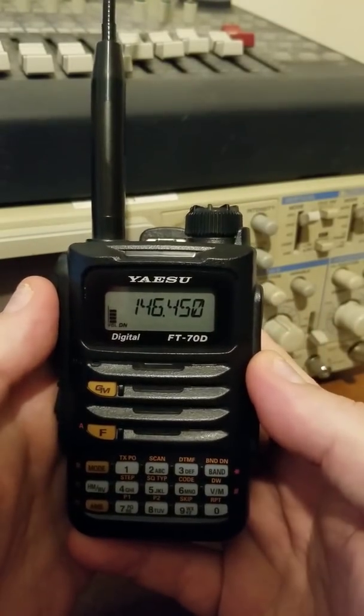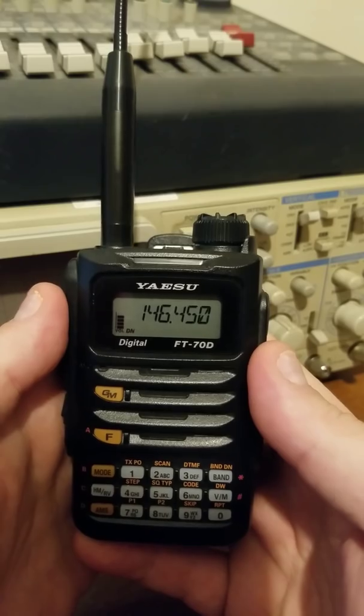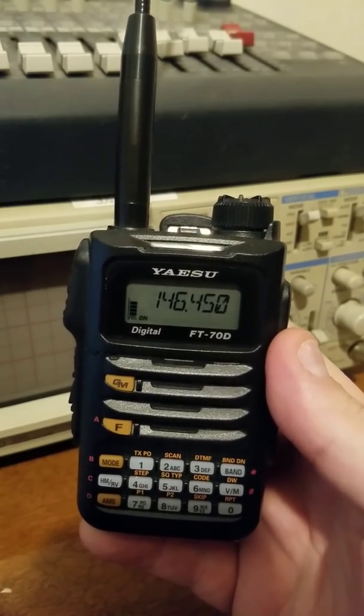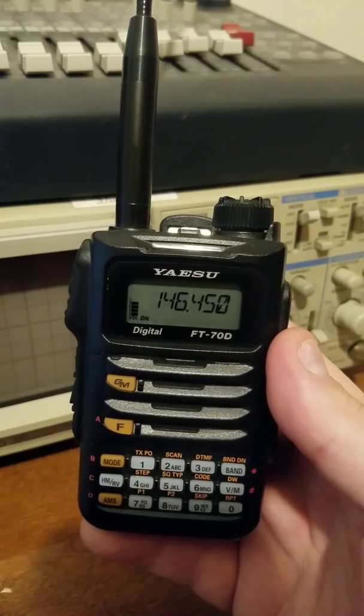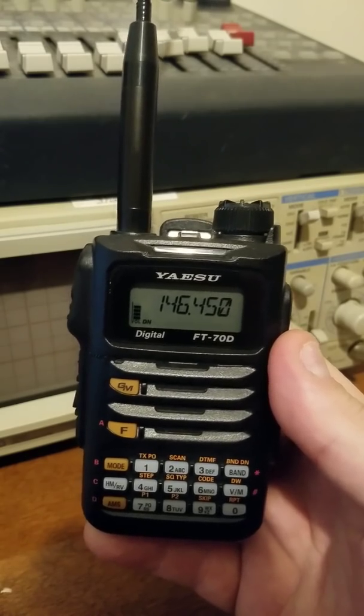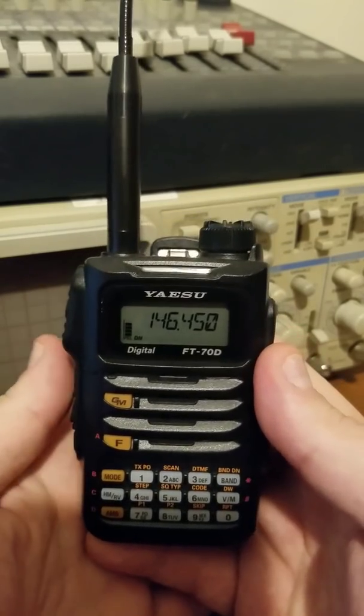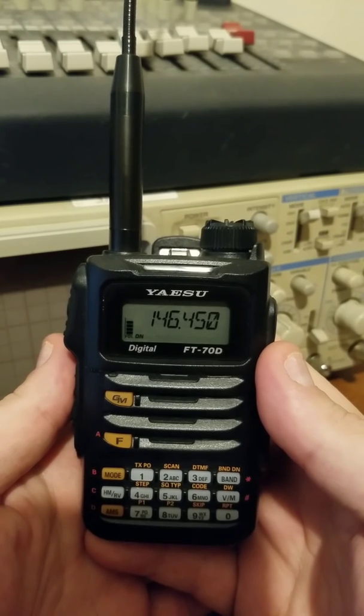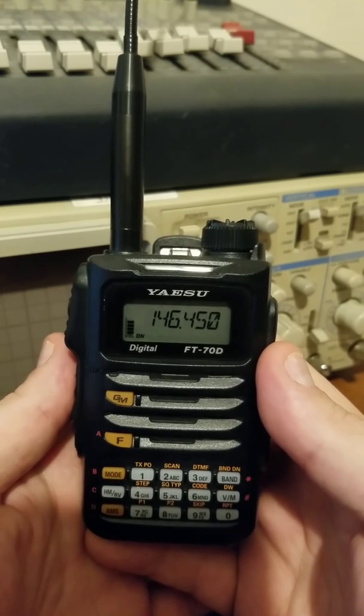Hello everyone, KE0MJE, Joe in Iowa. We're back again with the FT70D. I threw up a quick video yesterday just to show you about the new firmware update with the WIRES-X. Today we're just going to run through how to connect, how to switch rooms, and how to save your rooms — you can save up to five favorite rooms.